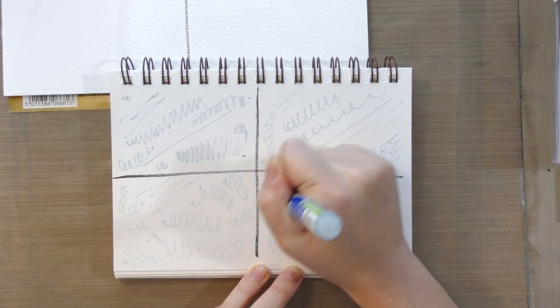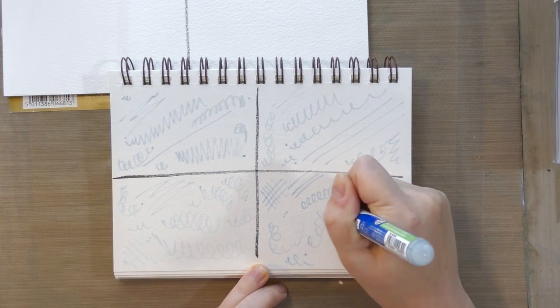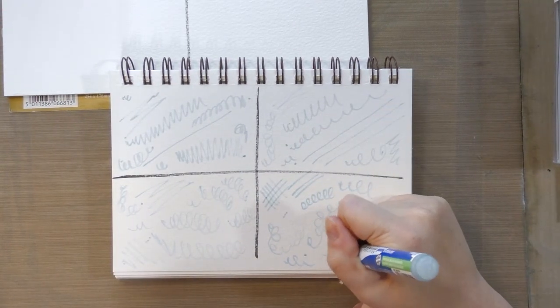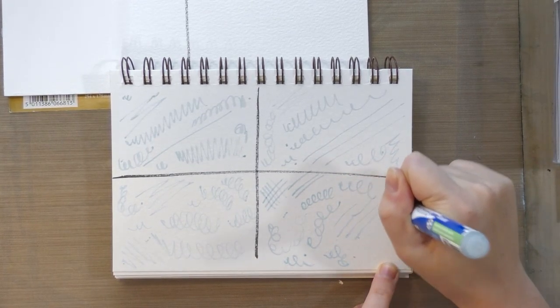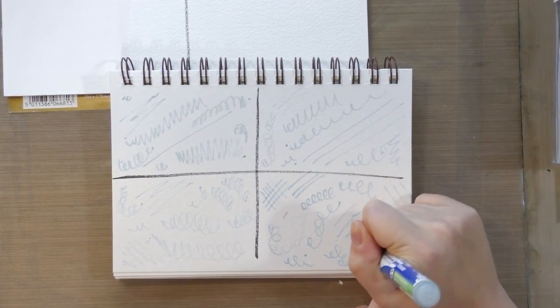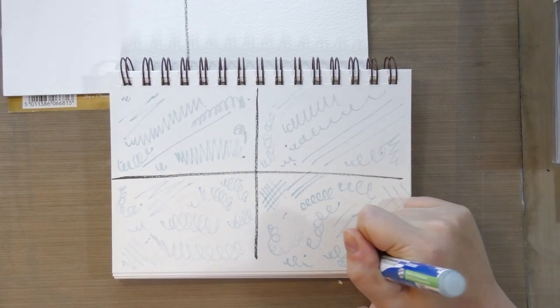What I liked about this product is it allows you to mask really fine lines, which is something I know a lot of my comic artist friends are interested in. I've also heard that you can do a similar technique with a ruling pen, but I would imagine the masking fluid dries in the ruling pen really quickly, so that's why this was kind of ideal.